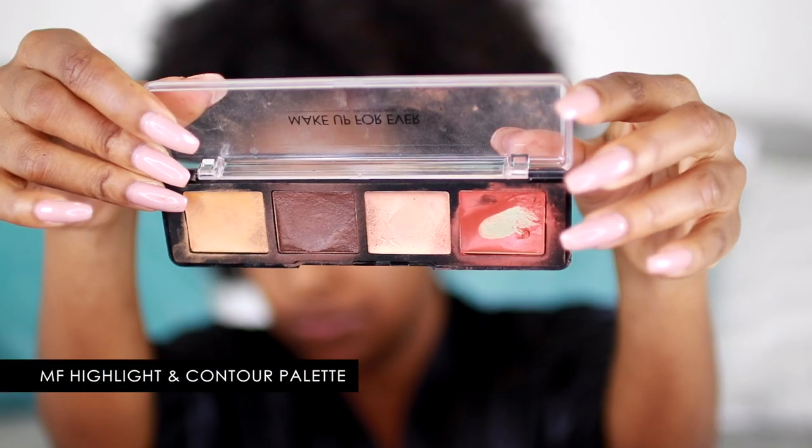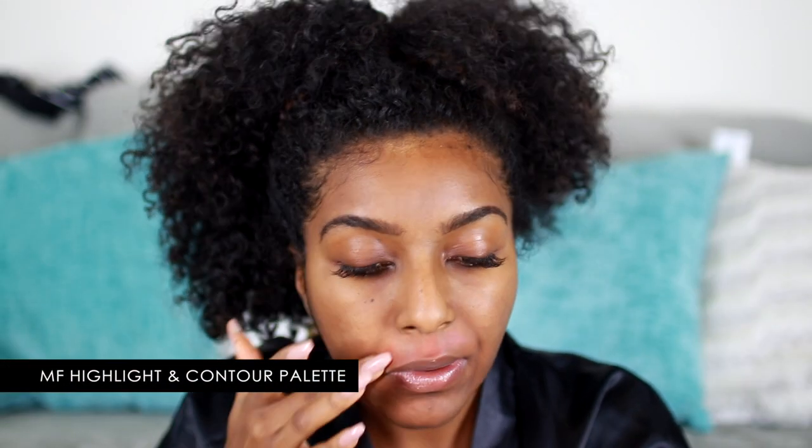To cover the dark spots on my face I am color correcting with this orange color corrector by Makeup Forever, just getting under my eyes and around my mouth.